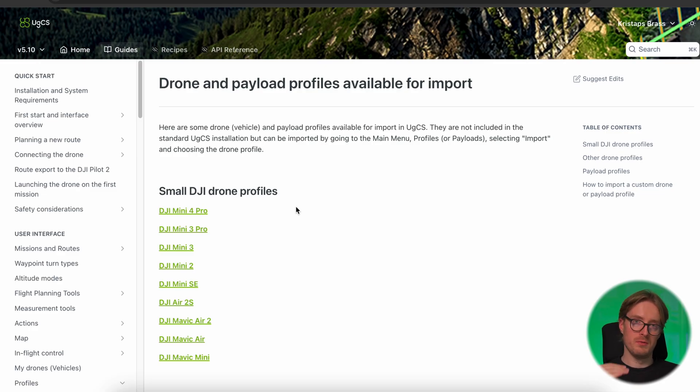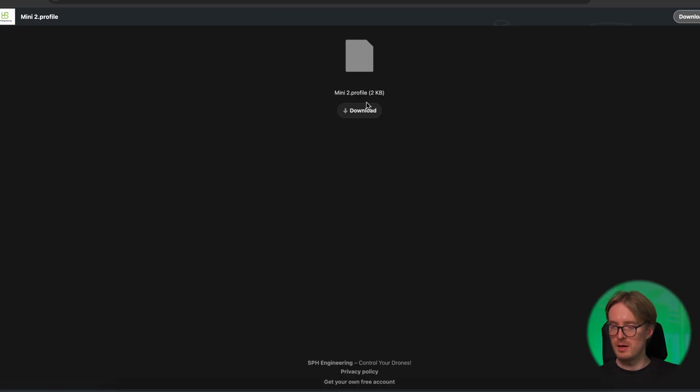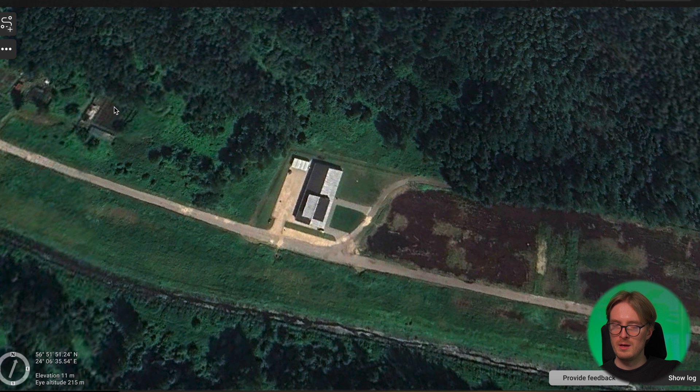That's stage one of the Litchi side configuration done. Now we move to stage two: planning the mission in UGCS and exporting it into Litchi. First and foremost, we need to ensure we will have correct overlaps between the images in our mission. To do this, we have compiled a list of small drones along with their camera parameters, available on our manual site — linked in the description below. Take the profile for your drone; in my case that's the DJI Mini 2, and download that drone profile.